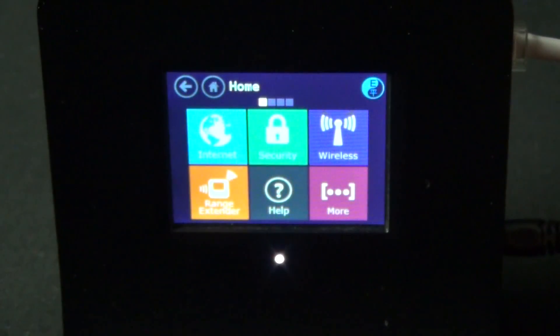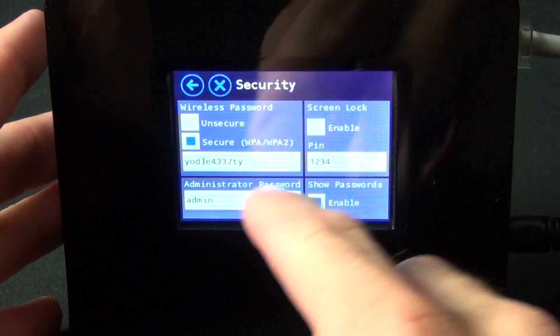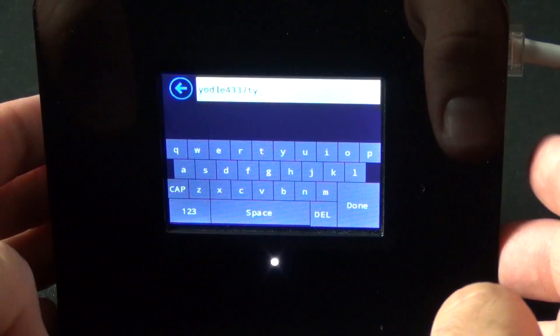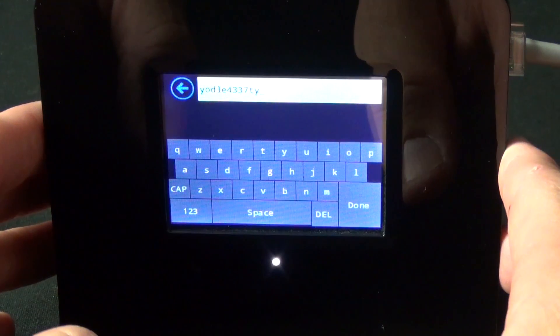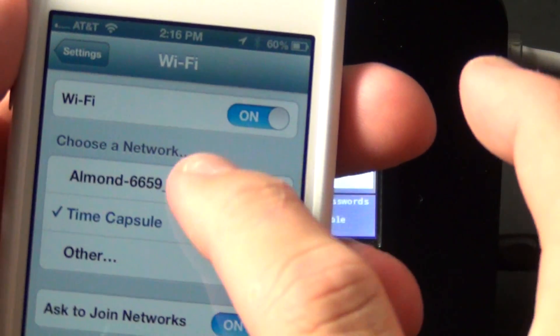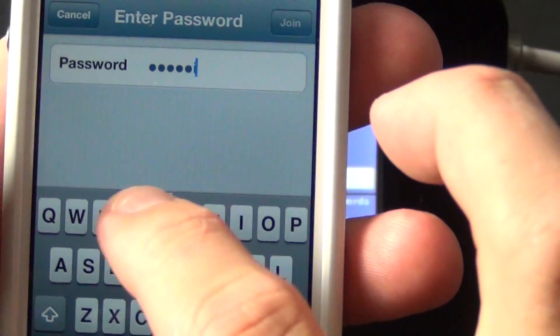I do need a password. All you have to do is go to security and you can see your password right there. You can also modify this password — which is impossible to remember — and type in your own password using this keyboard. This is where a stylus probably comes in handy. So we can now go to our device and connect to the Almond Detroit Borg.